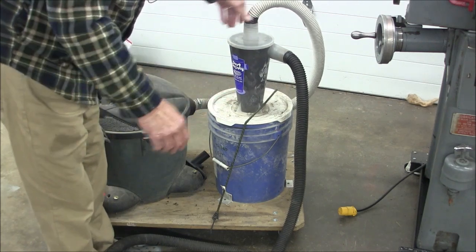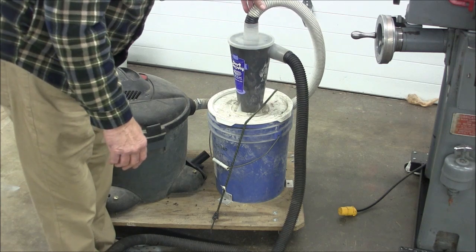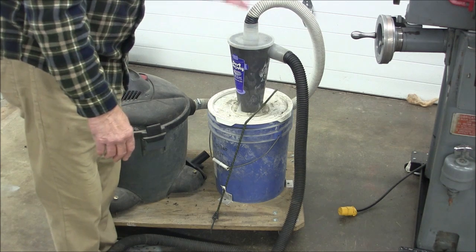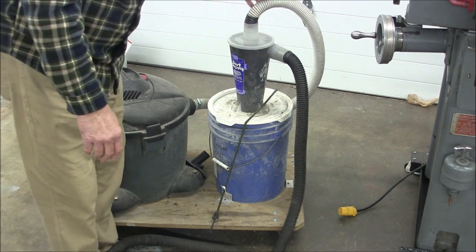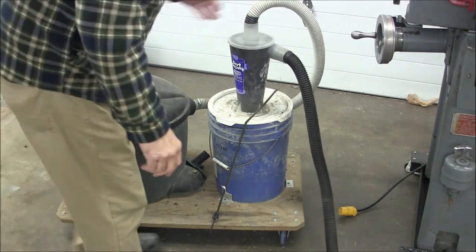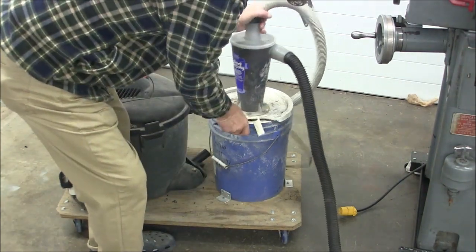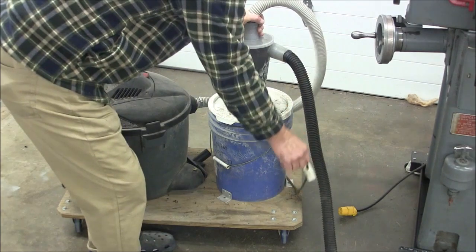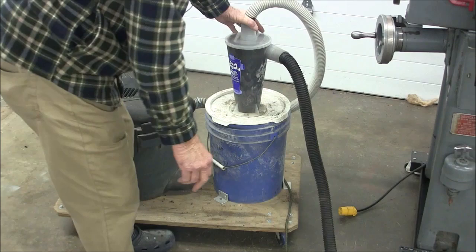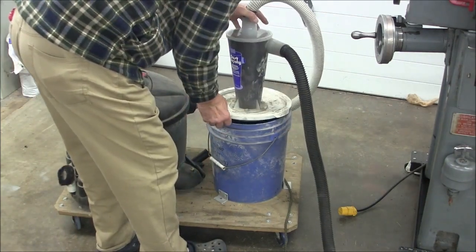Who knows in the future what other machines I might be able to use it for, but I'm quite pleased with it. I know this is a little bit redneck, but I've just got this thing bungee corded on here. This bucket is just sitting on this board with three little angle pieces that kind of hold it from sliding off. This is a snap-on lid and it just snaps off like so.